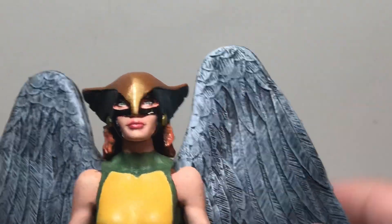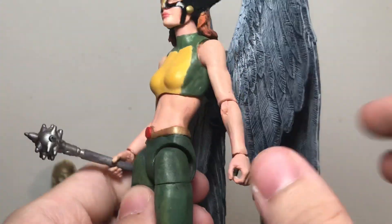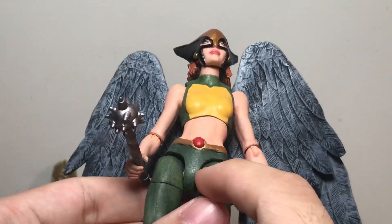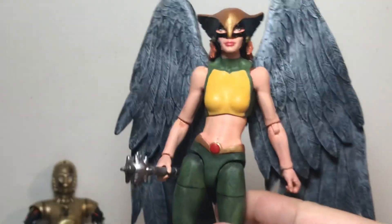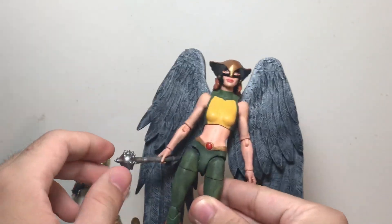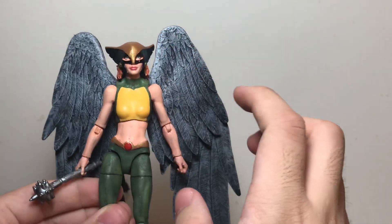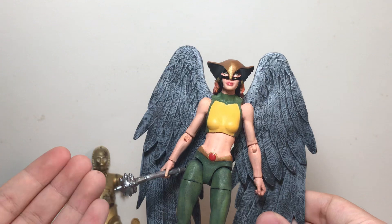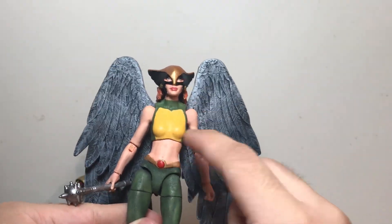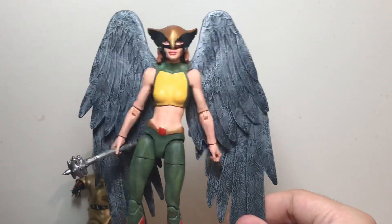I put a clear coat on top to seal everything in. The rest of the figure was fairly straightforward — I sculpted the edges of the boots and then the belt, which is very simple: just a basic line, a circle, and another circle. The design I went with isn't one particular design; it's sort of the modern Hawkgirl costume. To me she'll always be Shayera Hol from the animated series, but I was also thinking of this as a combination of her original animated series costume and her Justice League Unlimited costume — the yellow top with pants. It ended up looking like the modern comic design anyway.